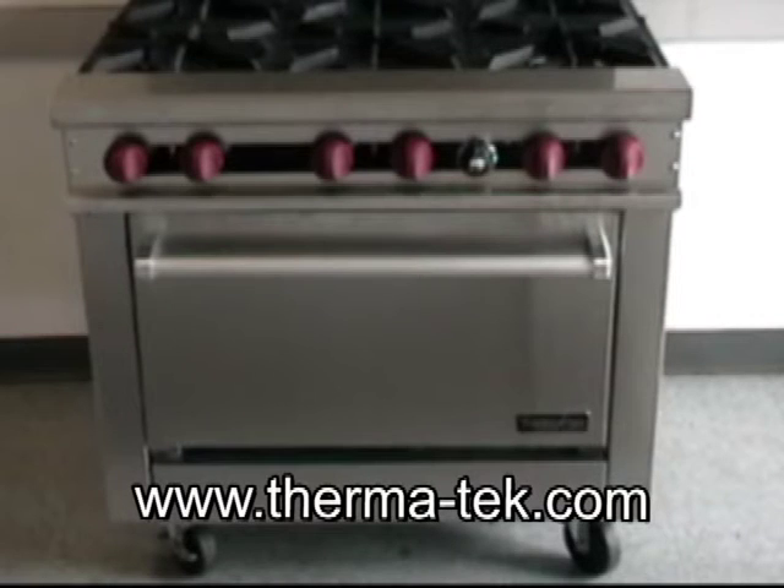For additional information, see us at the website www.therma-tech.com. And thank you.